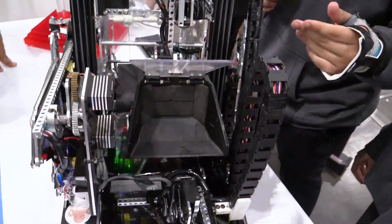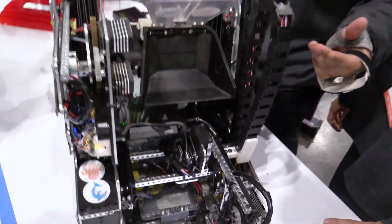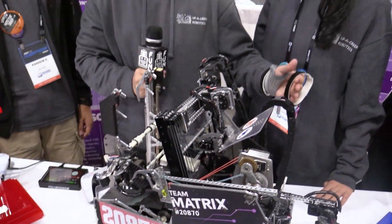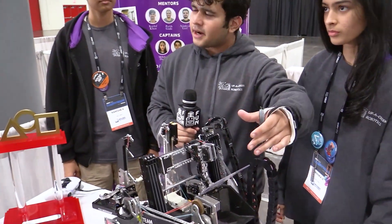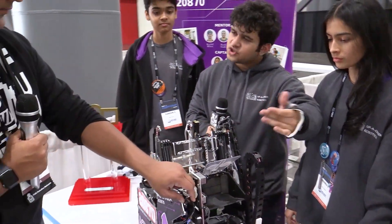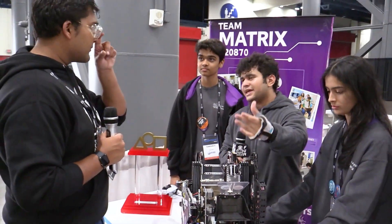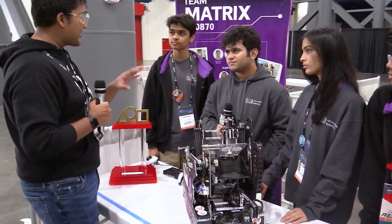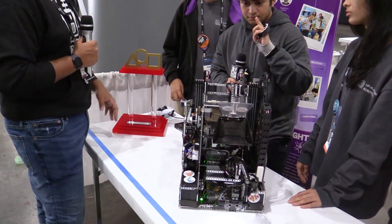So I'm going to be honest with you — it started off as a training exercise. We were just making a simple bucket and adding it onto the CAD of the robot we'd already made. However, once we actually made the bucket in real life, we found that it just worked and there was no need to overcomplicate the robot. And as far as additions and changes throughout the season — did you always have the latch, or did you add it on later?